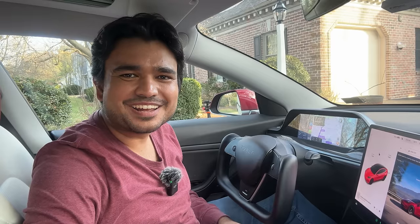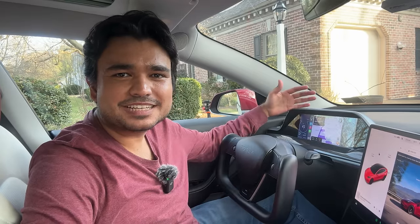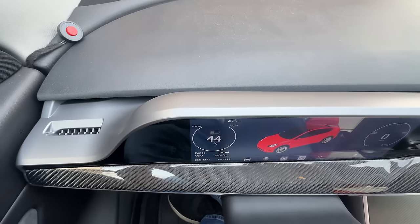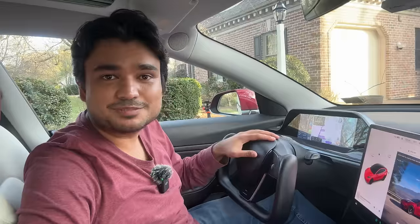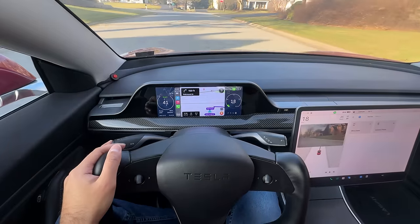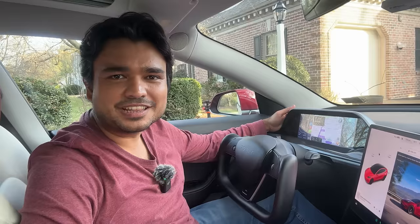What is going on everyone? Shiva Sapata here with another Tesla Accessory Review. Today we're taking a look at the most aesthetically integrated instrument cluster display for Tesla Model 3 and Model Y. This makes my Model 3, especially with my yoke wheel, more of a Model S/X vibe with this giant instrument cluster in the front.